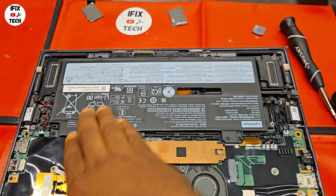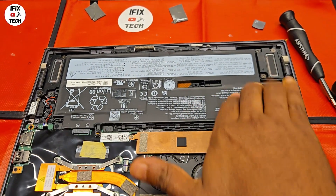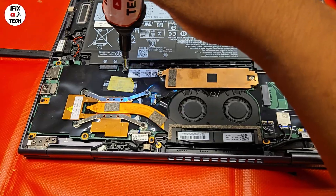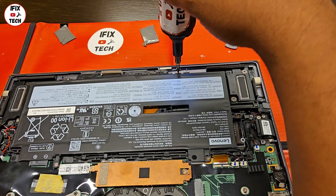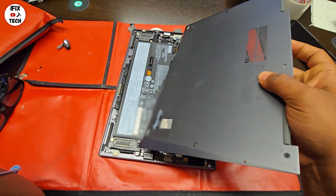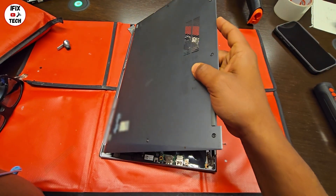Now it's time to reinstall the battery, and then time to reinstall the base cover.